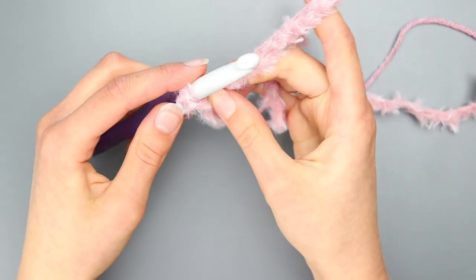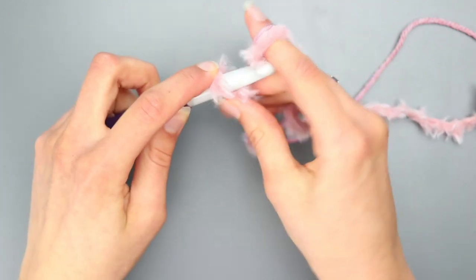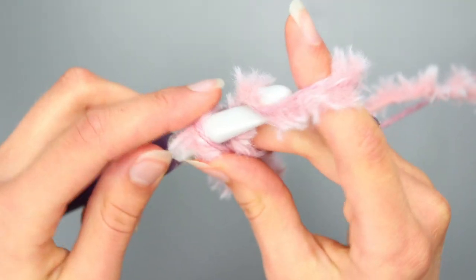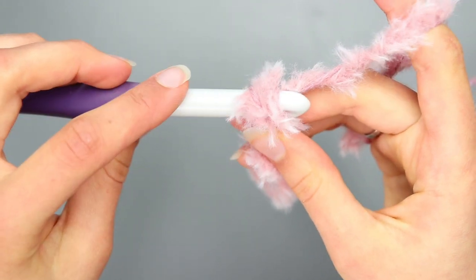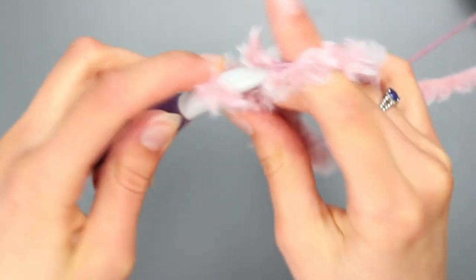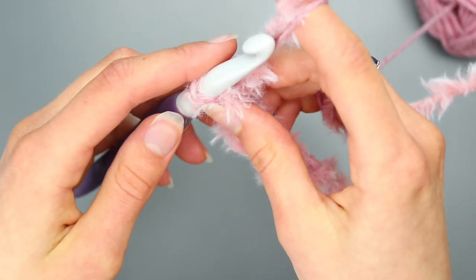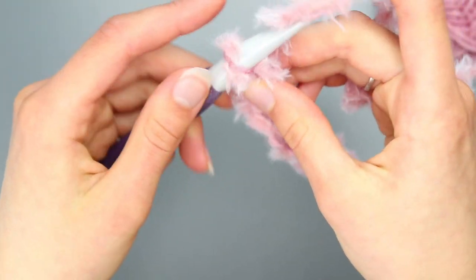Now make a chain again: just yarn over and pull through. Yarn over and pull through — that's how simple making a chain is. Yarn over, wrap your hook around the yarn, and pull through the loop on your hook. I know it takes practice, but I remember when I first did it — I was so excited when I finally got it that I made a huge chain that went around our whole house.